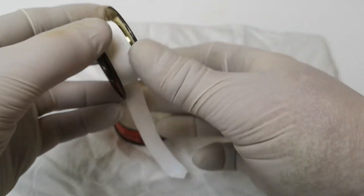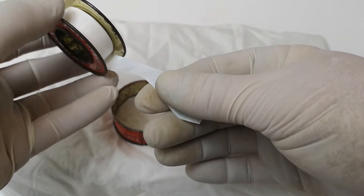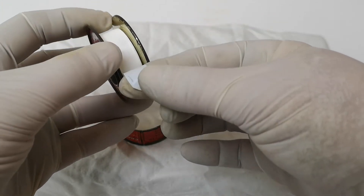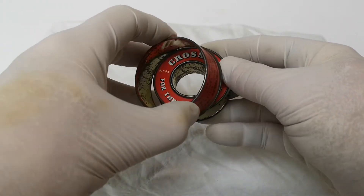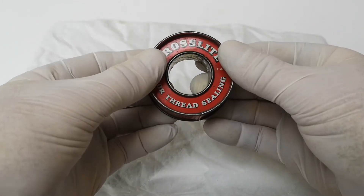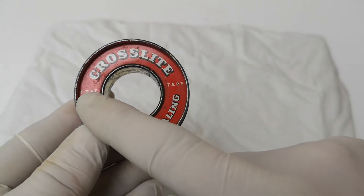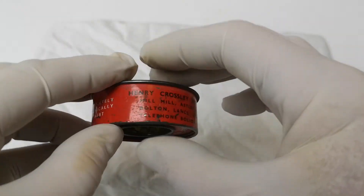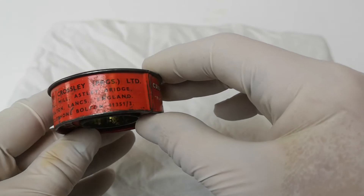The tape is a lot thicker than modern PTFE tape — I don't know why; perhaps they didn't have the technique to make it really thin, or it was for a special purpose. The brand on the front is 'Cross-Light PTFE tape for thread sealing,' and the company that made it is Henry Crossley Packaging Limited.